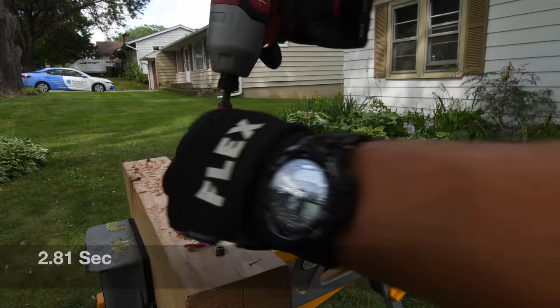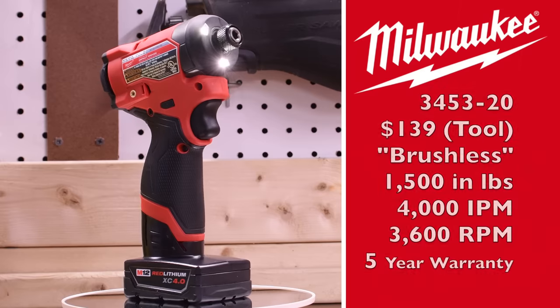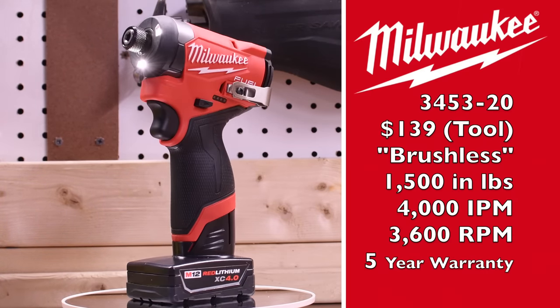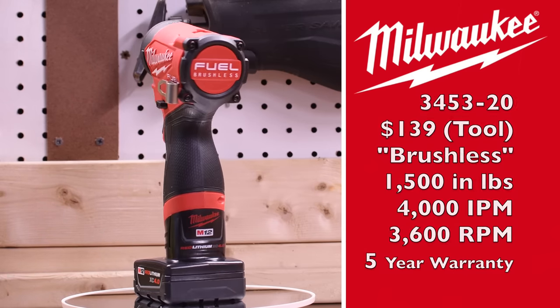2.81 seconds. 2.05 seconds. Model number is 3453-20, $139 for tool only. It's a brushless motor, 1,500 inch-pounds of torque, 4,000 impacts per minute, 3,600 RPM.